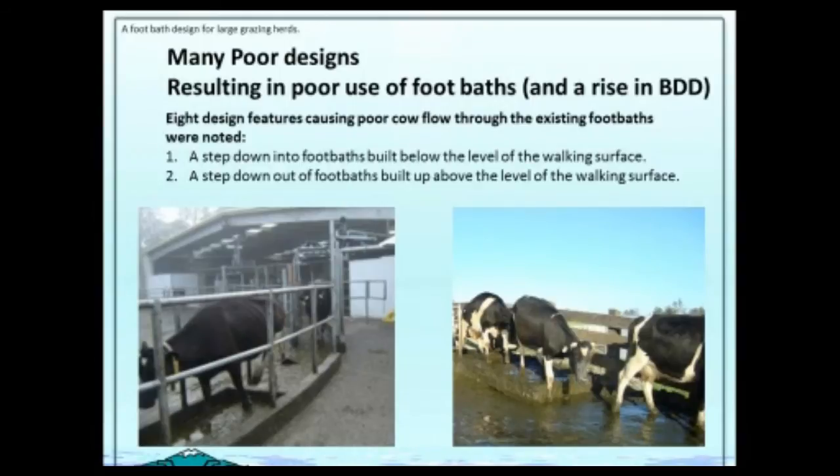The first one was where cows have to step down into the foot bath. When there was solution in there, lots of cows were reluctant to step in until they learned about the foot bath.